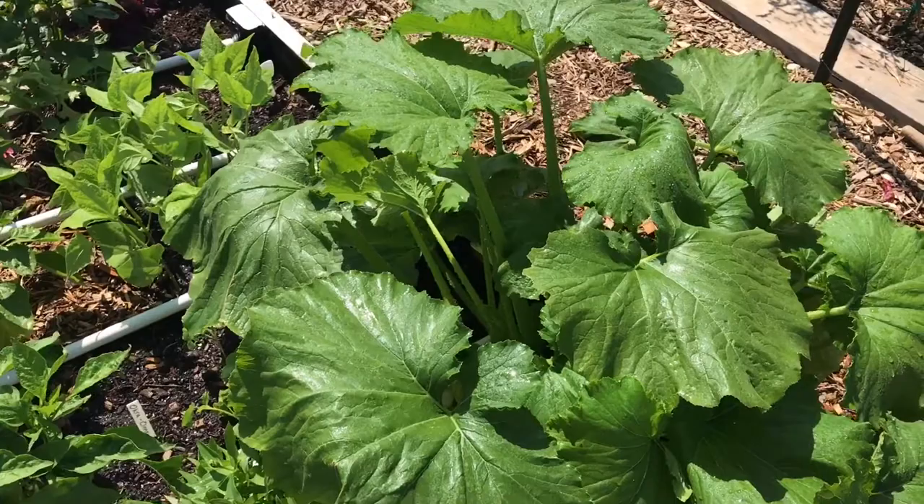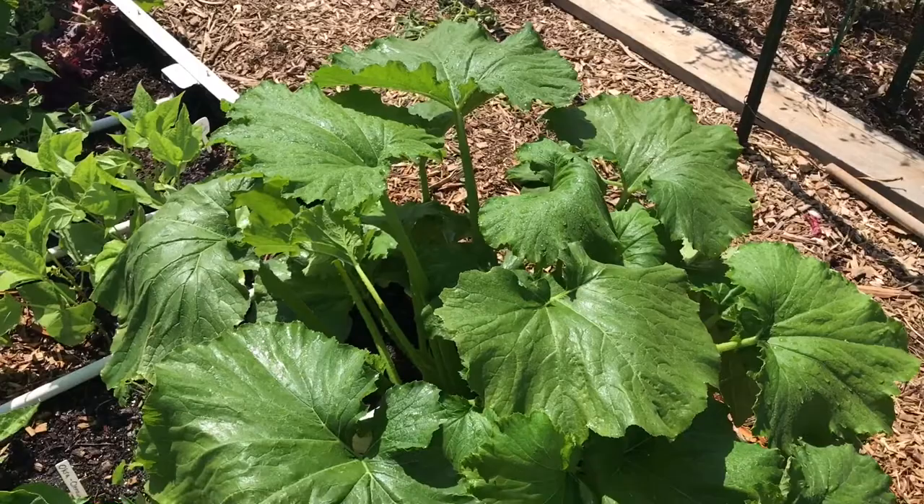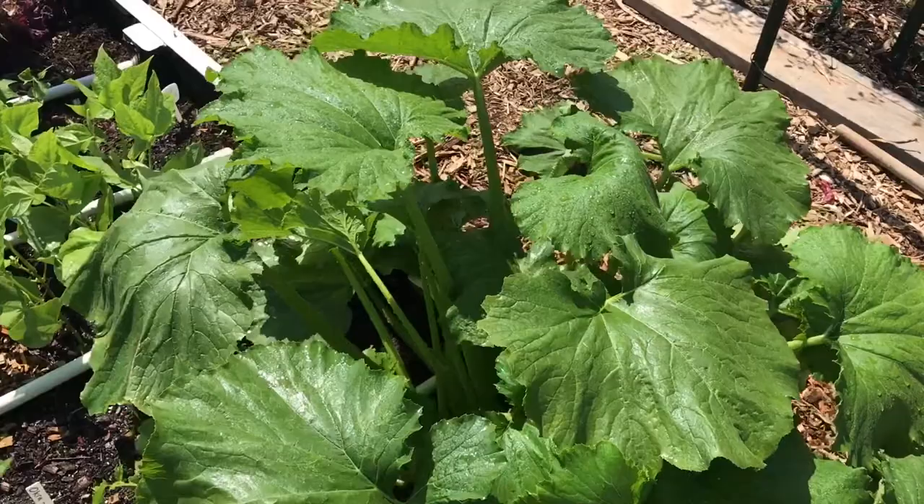You just saw me break one of the number one rules when you start learning about gardening: do not overhead water directly on the plant. The reason I was doing that is because I was looking for a squash bug — I saw some squash bug eggs underneath one of these leaves.